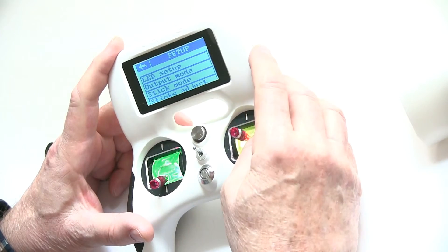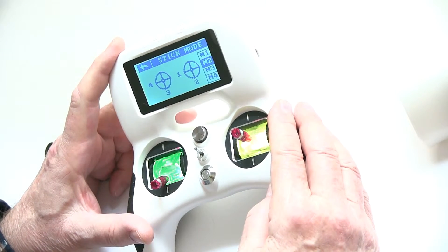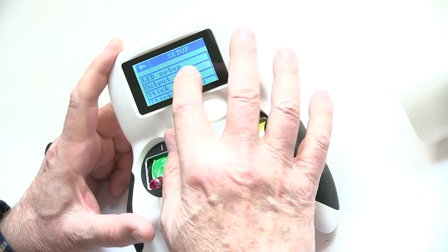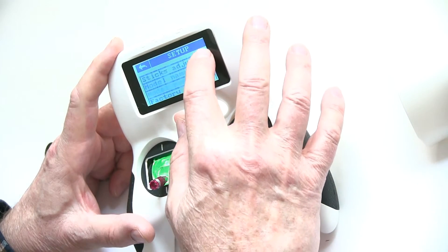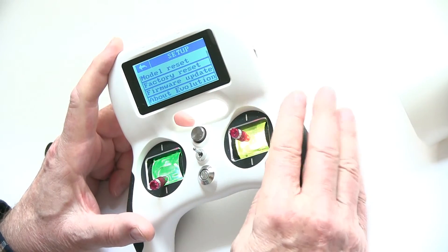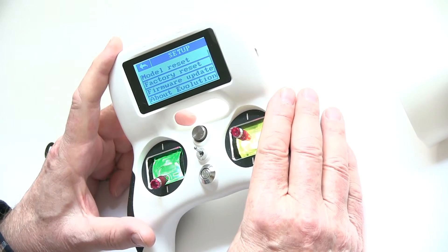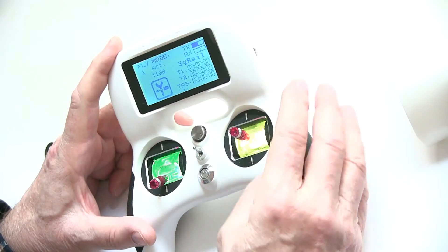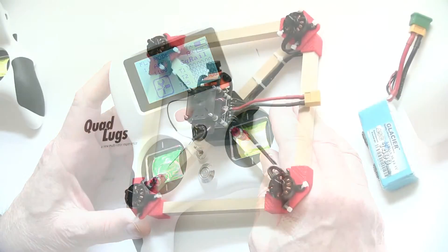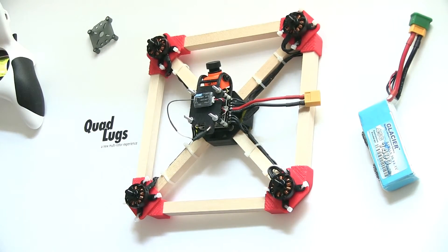Stick mode — we're in mode 2, and most everyone in the US flies mode 2, so you really don't have to do anything with that. The firmware — we've already updated it, but I would update it when you first get one. I think that's about it on here, so our radio is ready to get into Betaflight to set this thing up.